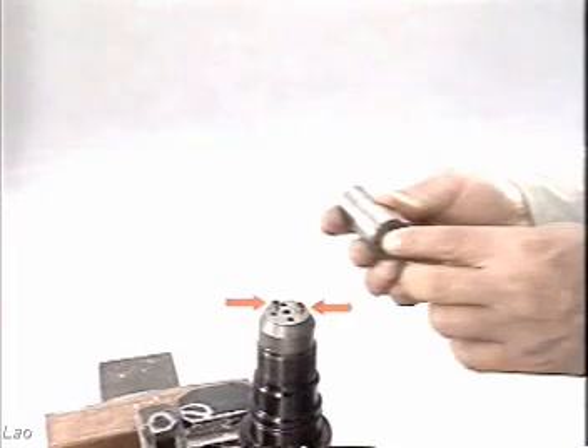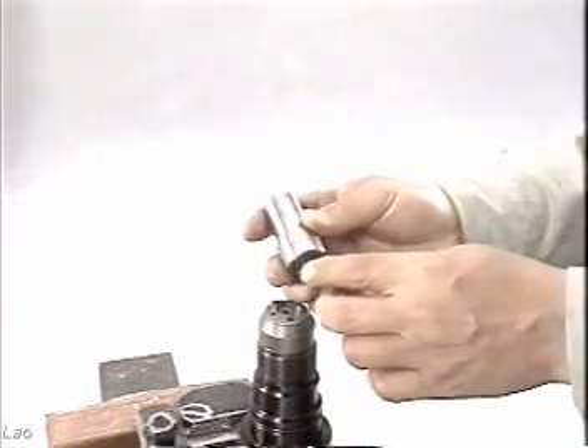Be careful. If the fuel nozzle is loosened or tightened while the pressure adjusting screw is tightened, the nozzle needle valve may be damaged.